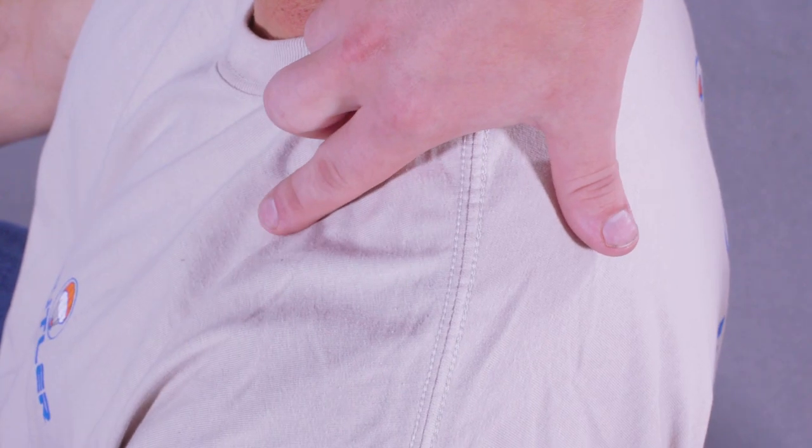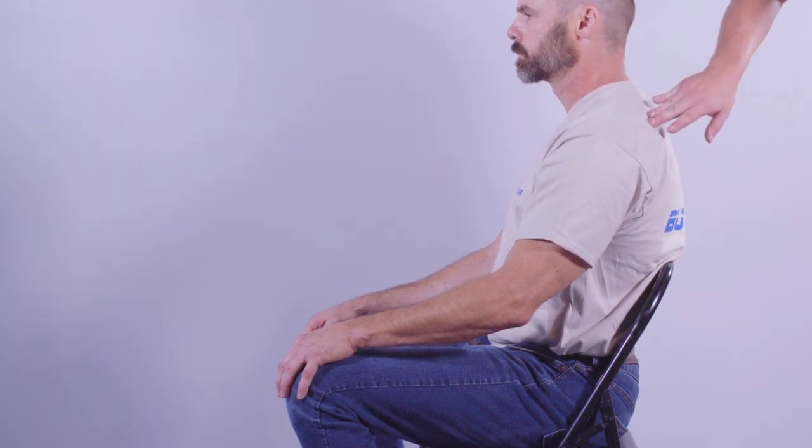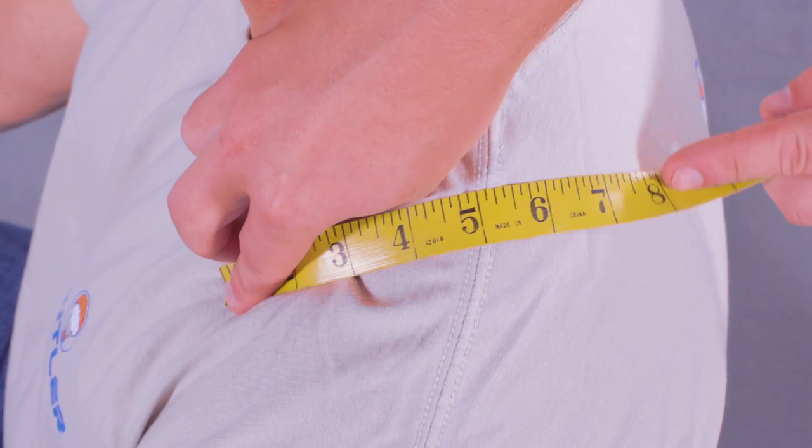Measure over the shoulder. Find the front pocket of your shoulder — this is centered on the shoulder, just below the collarbone. The upper hinge line is behind your shoulder and at the top of the shoulder blade. This shoulder measurement is 7 inches.